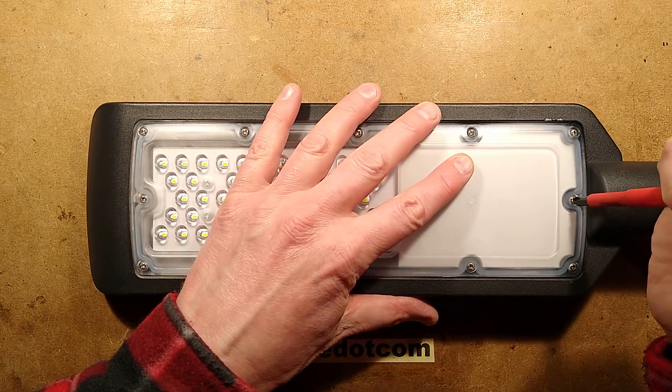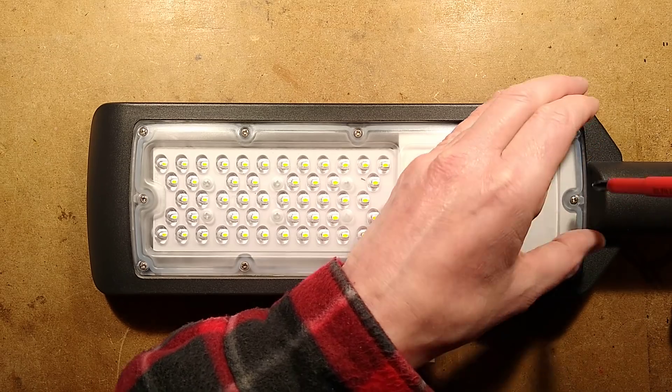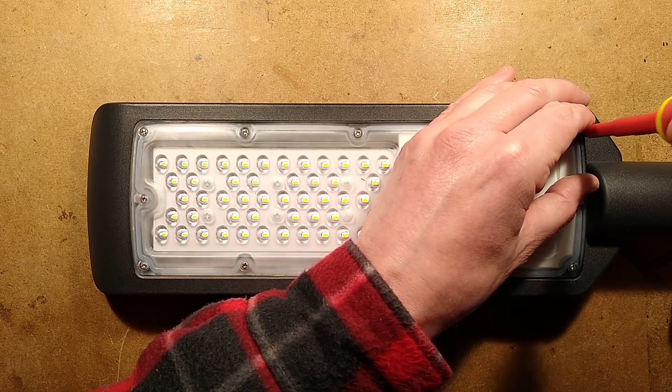Let's take the cover off - I'm not going to use a cordless screwdriver for this, I'm going to do it manually. There are quite a few screws - 12 screws in total.